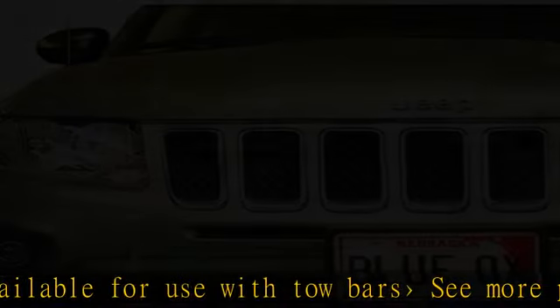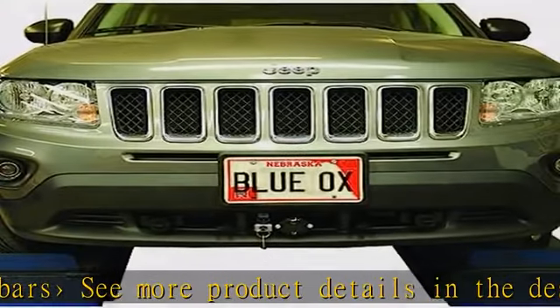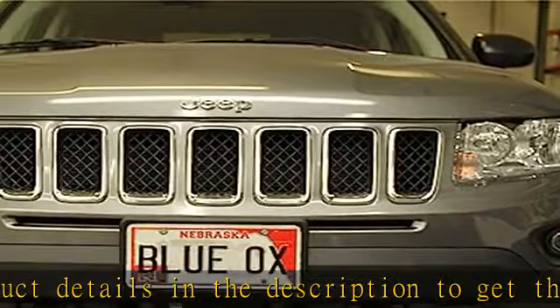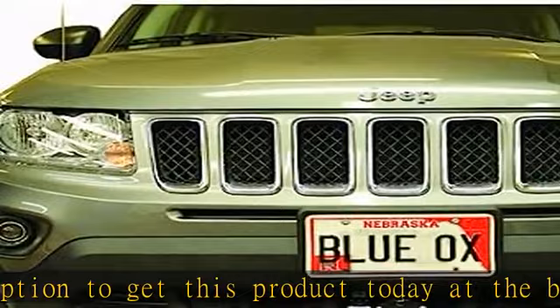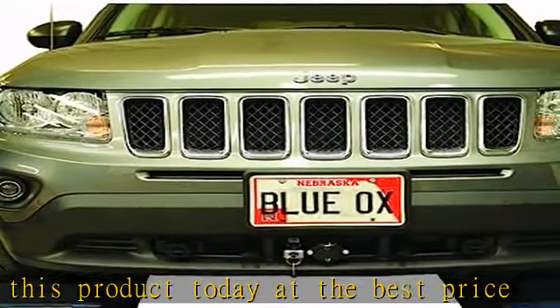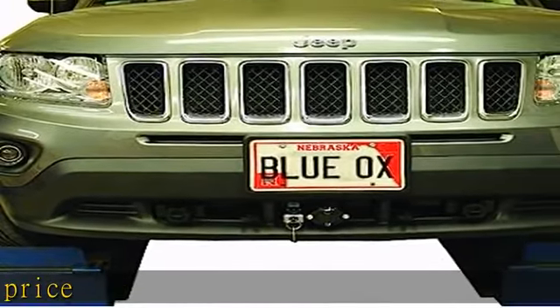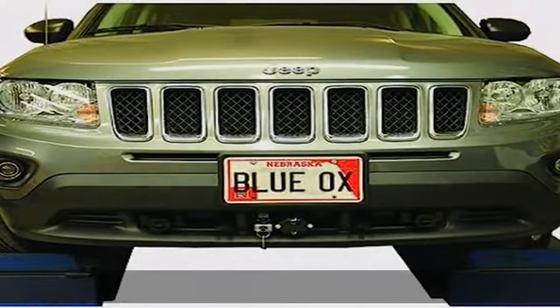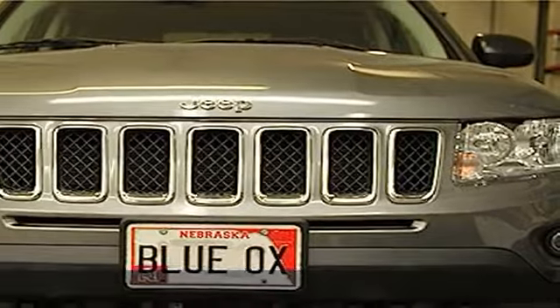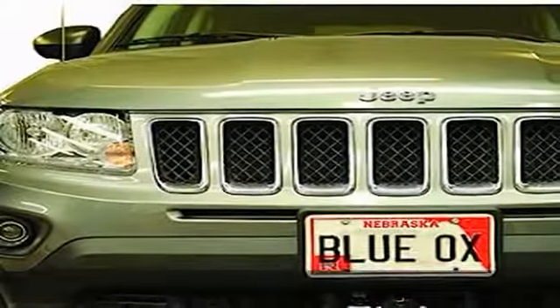Removable tabs, hidden design. Bolts securely to chassis, spreads towing forces equally without undue stress on automobile frame. Attaches to Blue Ox motorhome-mounted tow bar. Adapters available for use with tow bars. See more product details in the description to get this product today at the best price.